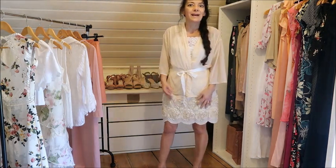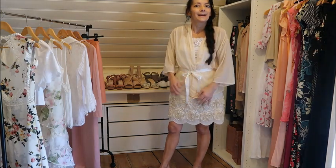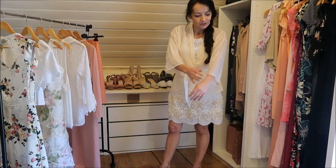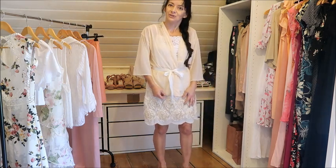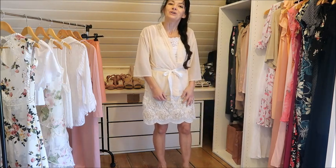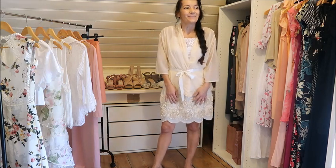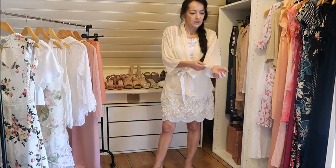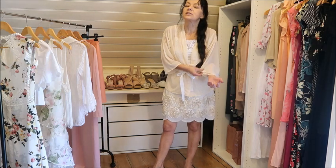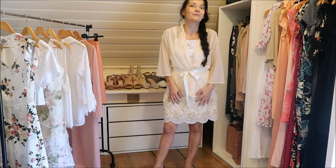I mentioned earlier that this felt like cheaper chiffon — I was wrong. It turned out to be silk chiffon. I should have known since I'm a certified fabric specialist, but it was so slippery I didn't recognize it at first. I tested it and confirmed it's silk. So I now have a very nice silky kimono that feels like you're wearing almost nothing.